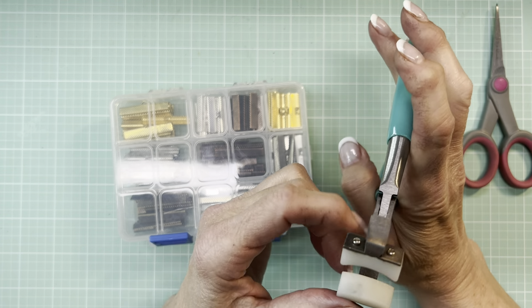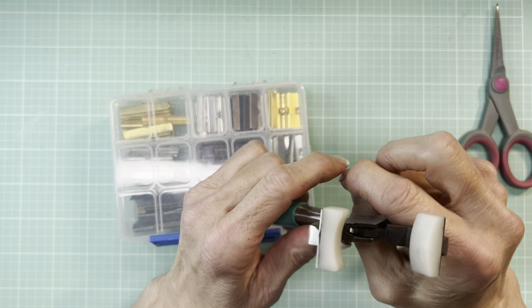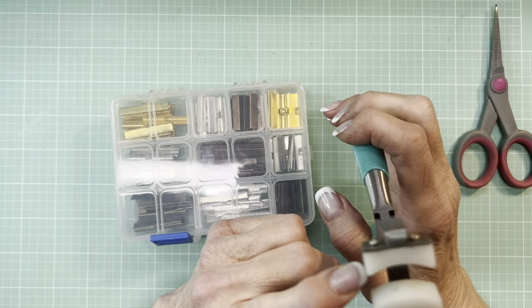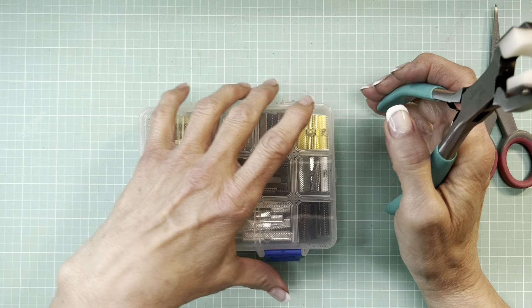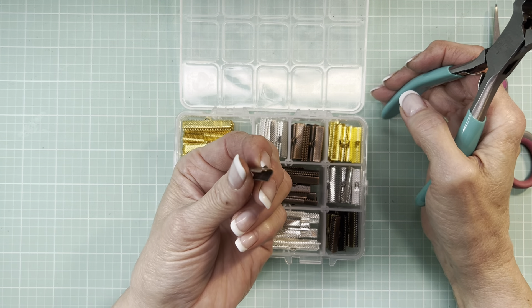This is like a silicone protector on either side of the jaws of this plier, to prevent scarring and scuffing and scratching off metal. And presumably, this is the ideal tool to use with these ribbon crimpers.